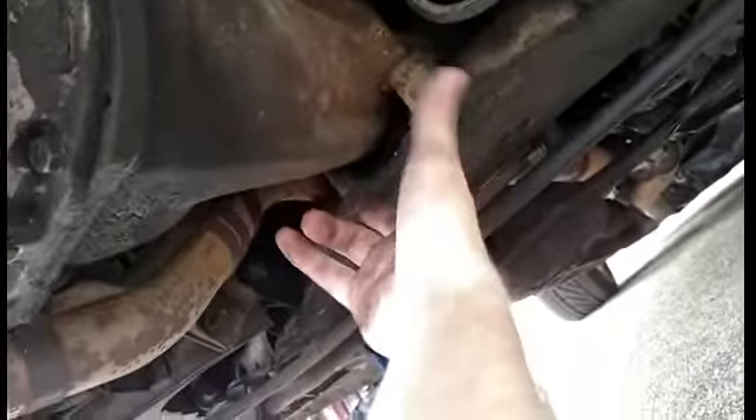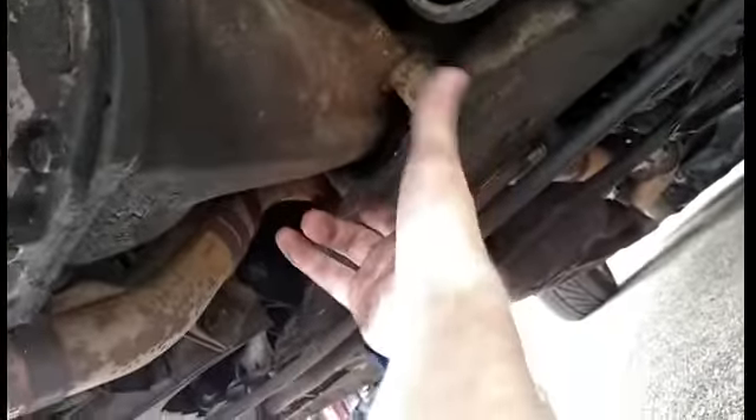You have this bolt here to take out, and these two bolts here, and these two bolts right here. Then of course you also have to take the four out of the drive shaft — we'll get to that when the time comes. I just want to wait for this to stop dripping because I don't want to get dripped on by dirty oil — that's gross.